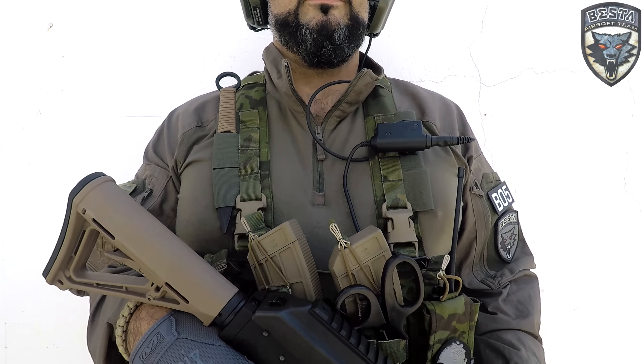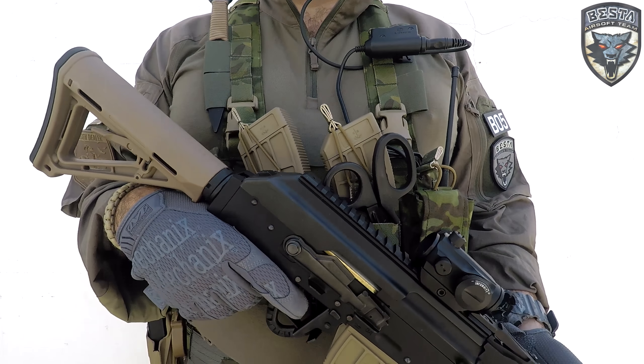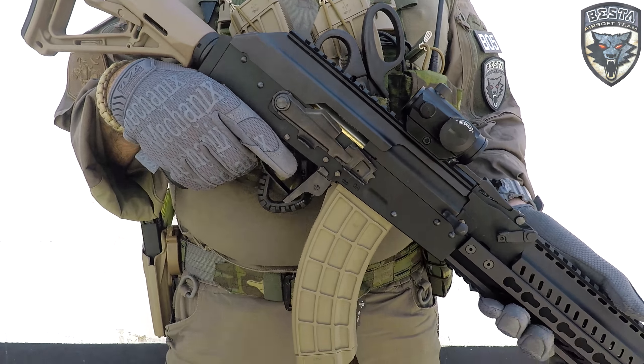Hi guys, today I'm bringing you a lightweight loadout because it's really hot out there. The colors I'm wearing are the RAW 7013 for the combat shirt and pants and the Multicom Tropic gear.